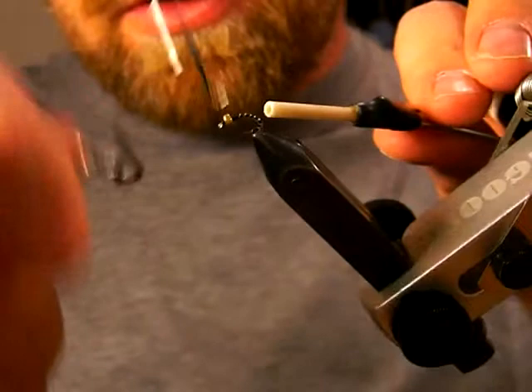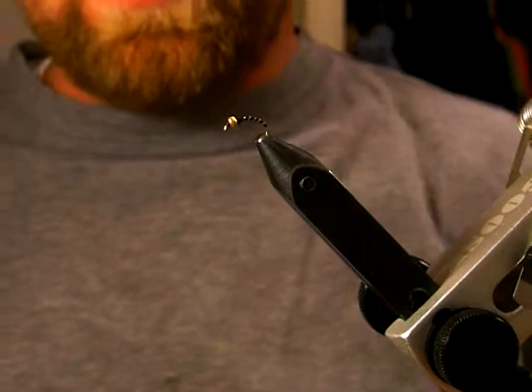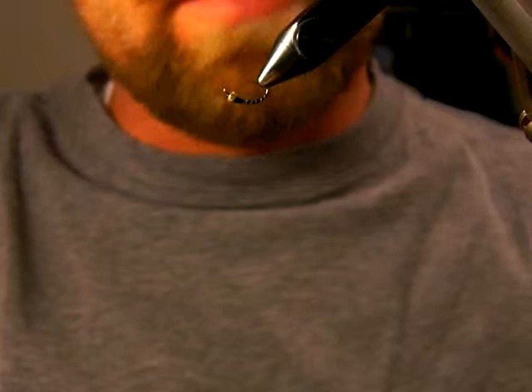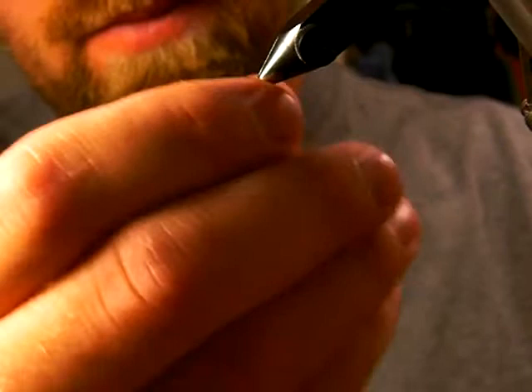Then just whip finish and coat the whole fly with this Sally Hansen nail polish. You can use super glue, but I've found that super glue a lot of times turns white on me — maybe because I don't know how to do it — but the Sally Hansen works great and it's not really sticky. And that is a little Zebra Midge. Try it out, works great. Let me know if you have any questions.